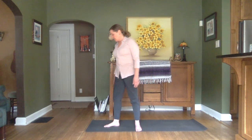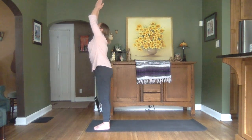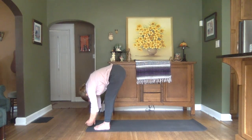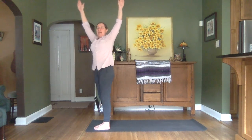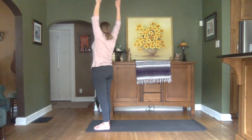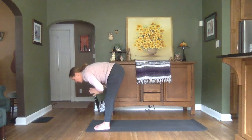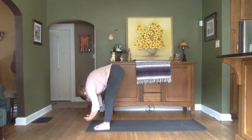Making our way back up to the front of that mat. Inhaling up. Exhaling as we forward fold. Inhale, halfway up. Exhale, fold. Inhale to lift. Exhale as we open up in a T. Inhale, opening to the opposite side. Inhale, center. Exhale as we forward fold. Inhale, halfway up. Exhale, fold.